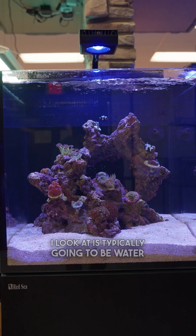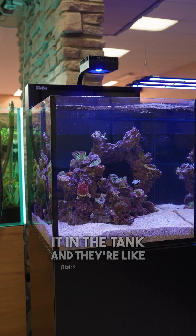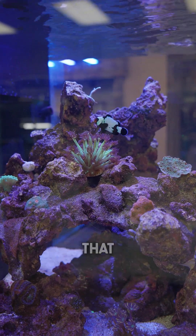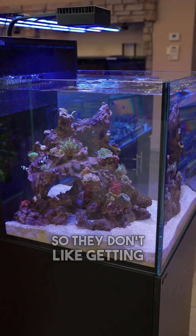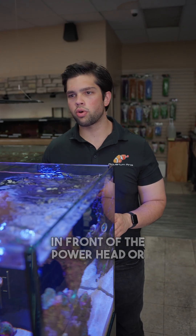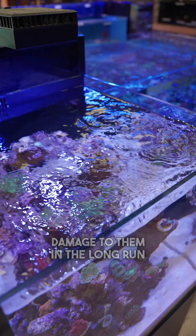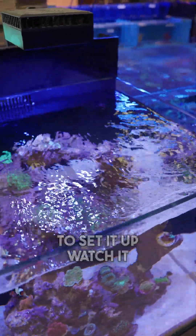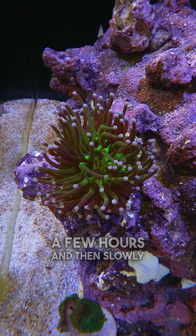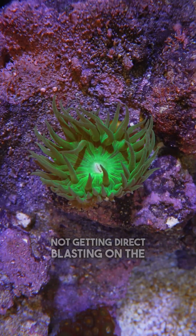The next thing I look at is water flow. A lot of people buy a wave maker, put it in the tank, and think they've got more water circulation — but corals love indirect water flow. They don't like getting slammed in one direction constantly, and being right in front of a power head or return nozzle can do damage over time. I recommend setting up your flow, watching how the corals react for a few hours, then slowly tweaking it until you're not getting direct blasting on the corals.